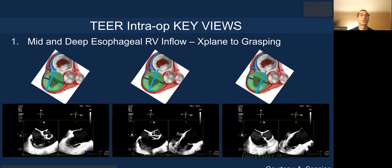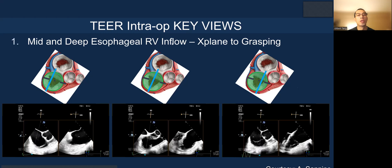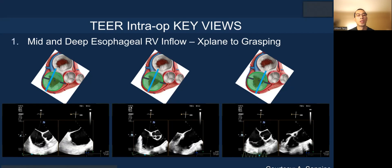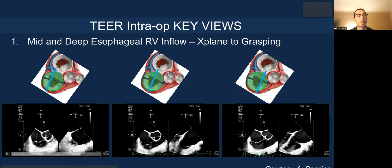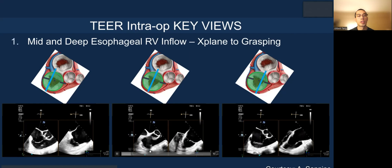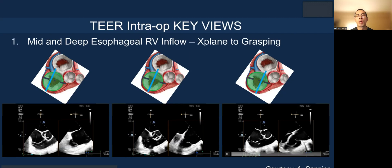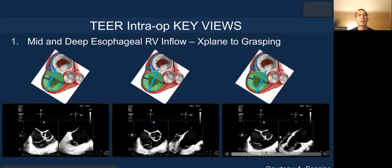The key views include mid- and deep esophageal RV inflow and X-plane grasping view. This is more posterior septal here because it's closer to the RV free wall. This is the mid-portion of the tricuspid, more central, posterior septal. And then more anterior septal, which is mid-segment, closer to the aortic valve, also known as the septum.